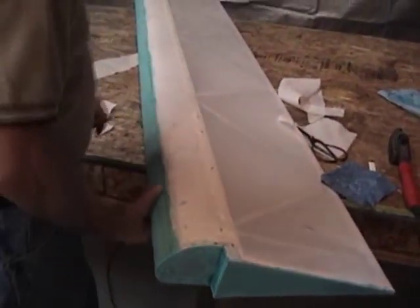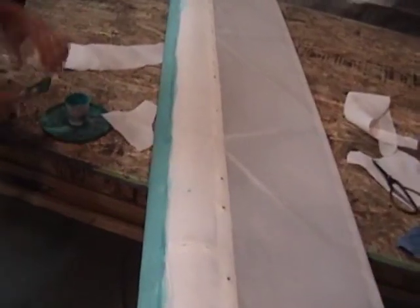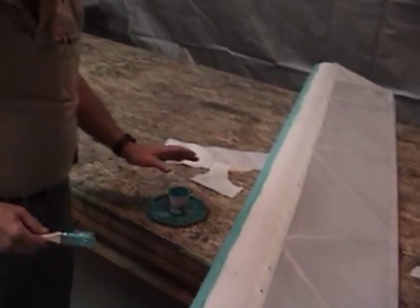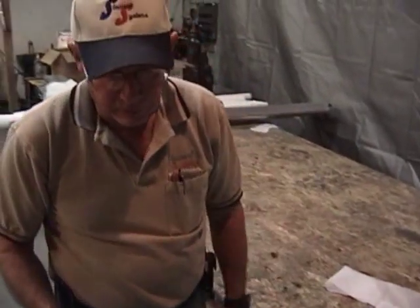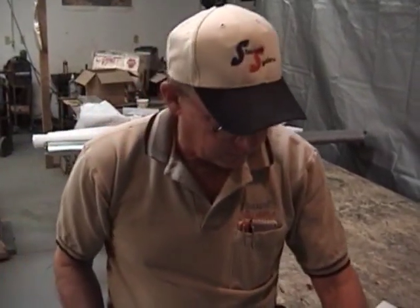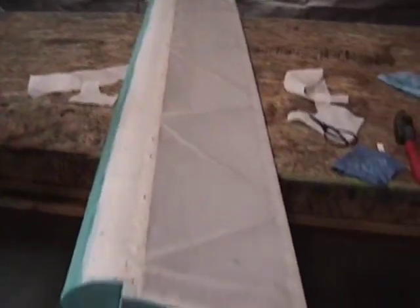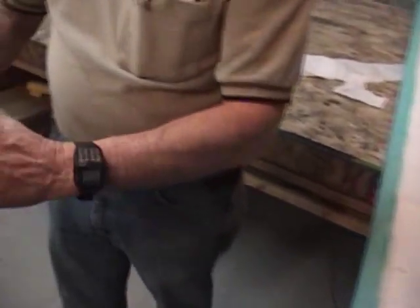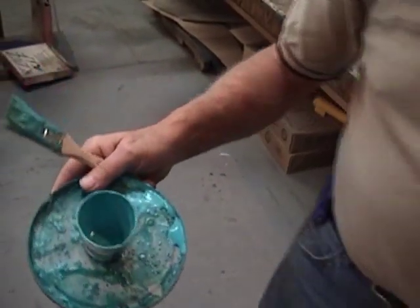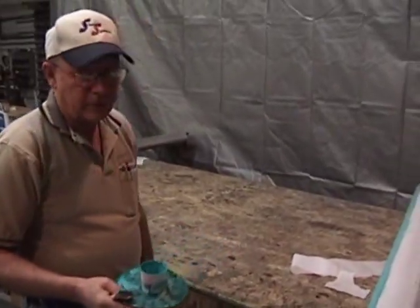We've got a nailer on here — the fabric is now attached. As soon as that's dry, in about 15 minutes, we can start going to the shrinking process and bring it up. It's very simple, very easy to lay fabric on a control surface, especially if you use a full wrap like this. We used probably about two ounces of glue total, so it doesn't take a lot.